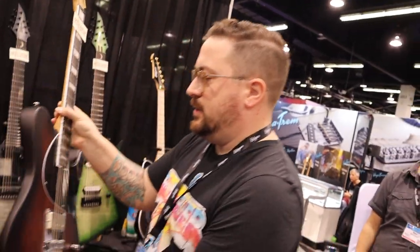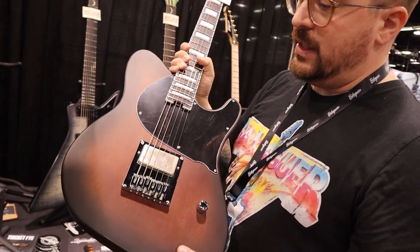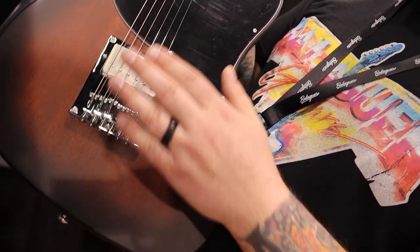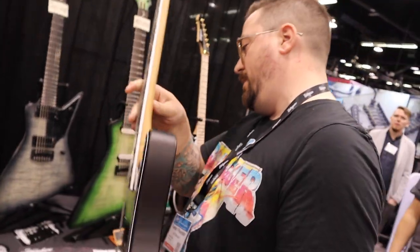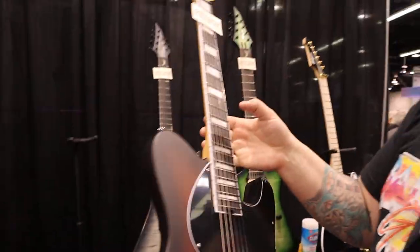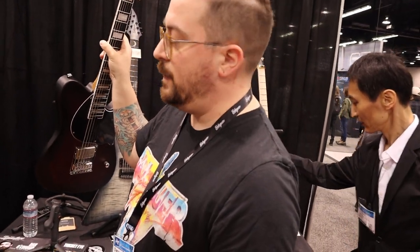We've got a new signature artist just announced yesterday — Dan O'Connor of Four Year Strong. This is the Thicket, one of two variations. This one is what we call our Rustic Barn Burst, which is an open-pore finish over mahogany — a brown-to-black burst, pretty simple. It's got one humbucker in the bridge, Tele-style — the Ferrule pickup. Roasted maple one-piece neck, locking tuners, stainless steel frets, luma inlays, spoke wheel truss rod on the heel. This one also comes in gloss black with a roasted plain maple fingerboard with black blocking.